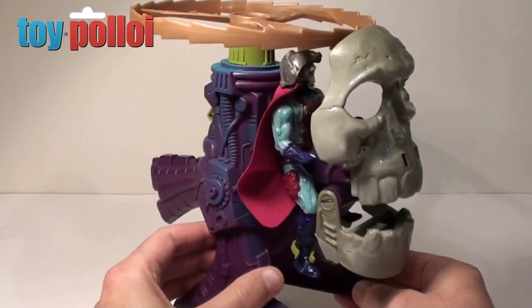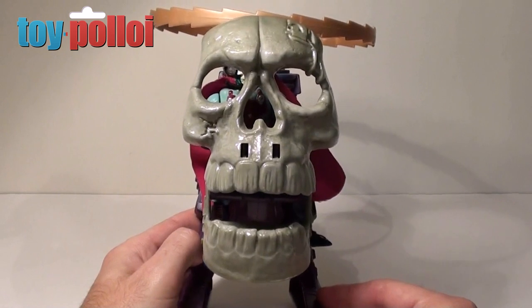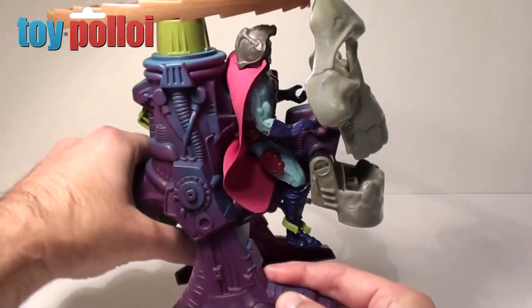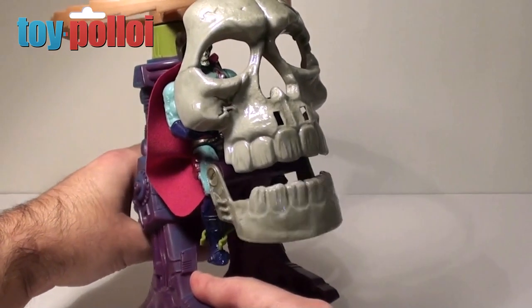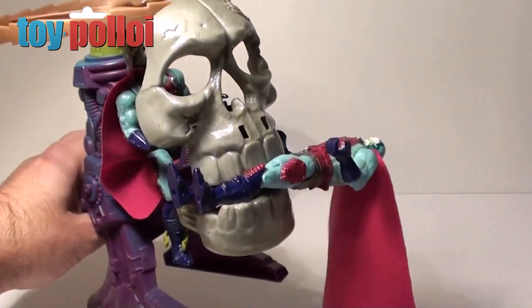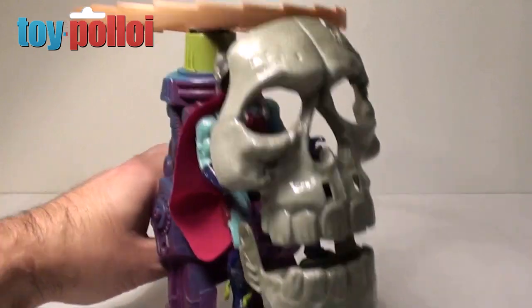The Skullcopter features some great little gimmicks. The first is the giant skull on the front — a pretty impressive bit of modelling with great detailing. On the back of the Copter there's a handle you hold it with, and if you press the button the skull jaw opens and closes so you can actually capture other characters. Here I have another Skeletal so you can see he's now been caught in the Skullcopter.